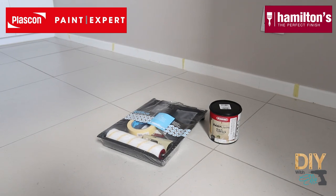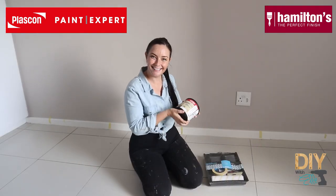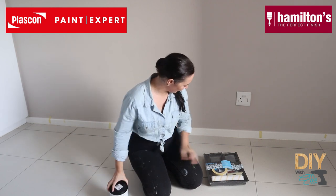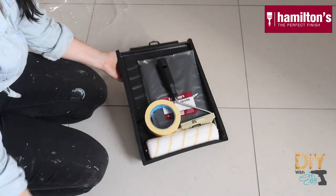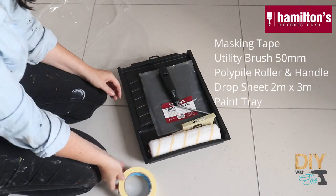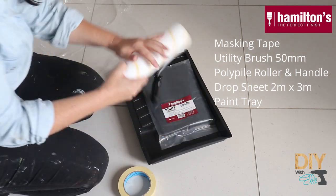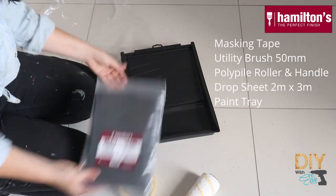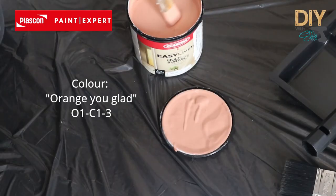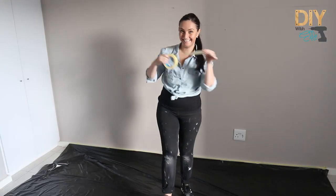For this project, I'm working with Hamilton's as well as the Paint Expert stores where I get my Plascon paint from. I'm also using this premium interior tray set that comes with everything you need for this job — that's masking tape, a utility brush, a polypile roller, a drop sheet, and of course the paint tray. I'm using the Easy Living range exclusive to the Paint Expert stores in the colour 'Aren't You Glad'.